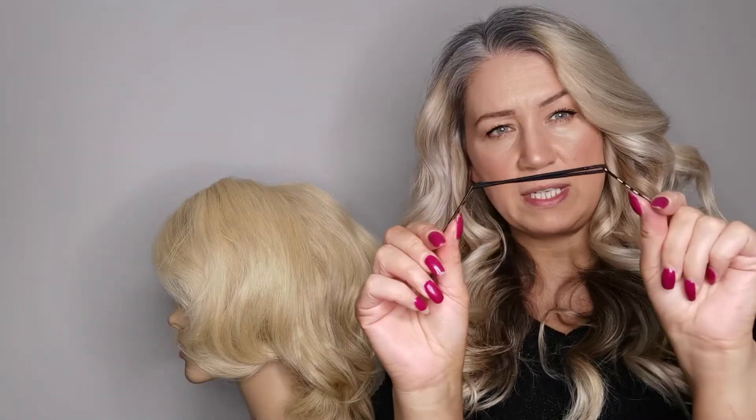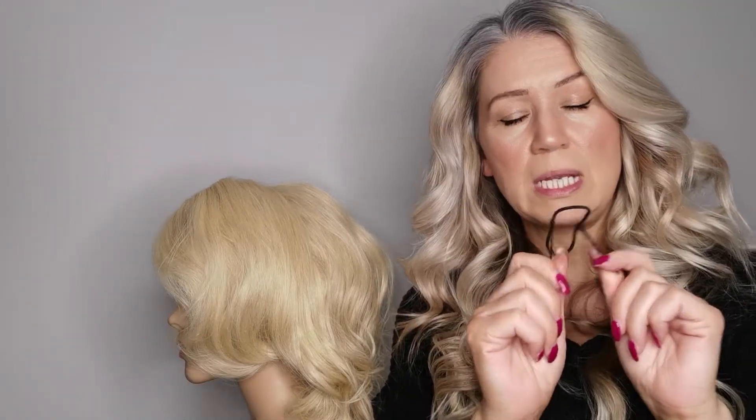These type of fixings are traditionally used in fashion or catwalk things where the hairstyle is going to be done really really fast and it's not going to be kept in for very long. But these are being used a lot at the moment underneath updos for when people are creating something that in theory a bride is going to be wearing for the next 10 hours, or one of your clients is going to be wearing for a while.